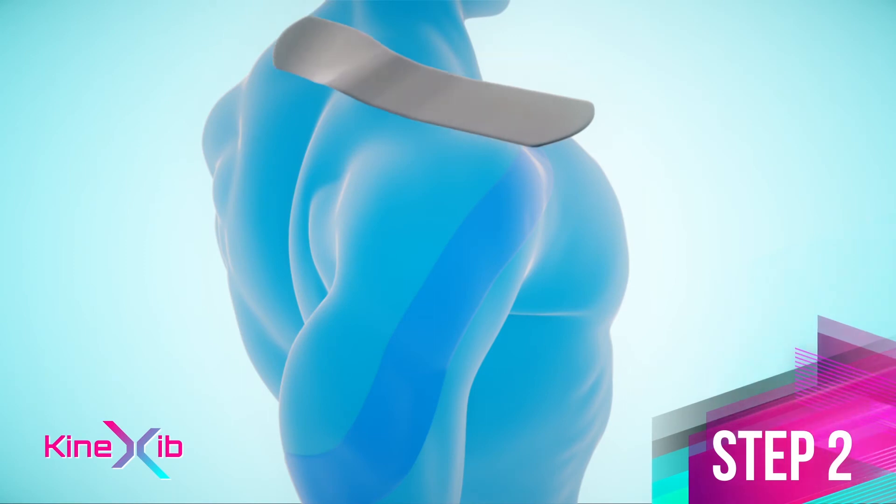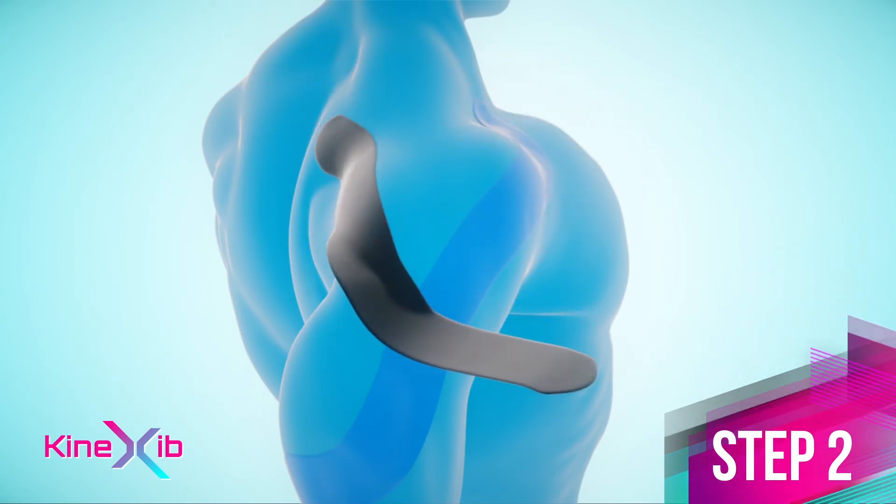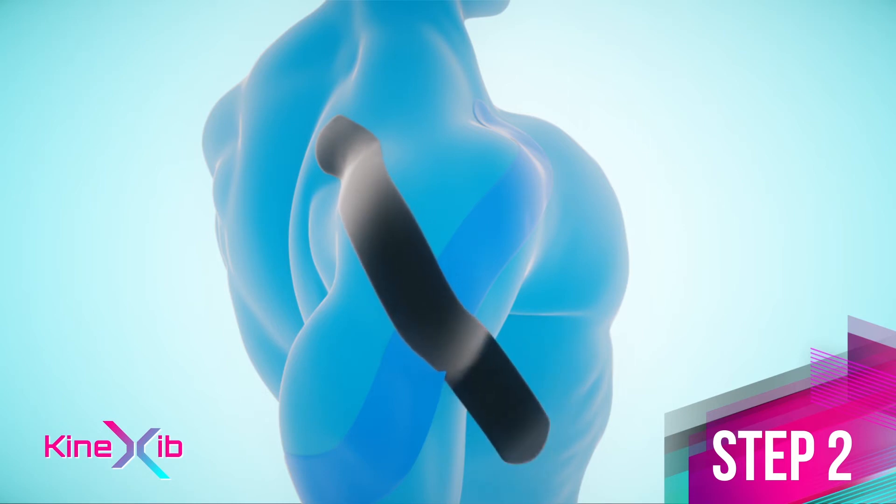Step 2. Stretch the muscles by placing your hand to the opposite back pocket. Anchor the second tape on the scapular spine. Then apply the tape on the back of the shoulder, pulling to the front of the shoulder towards the biceps with about 40% stretch. Then lay the distal anchor.